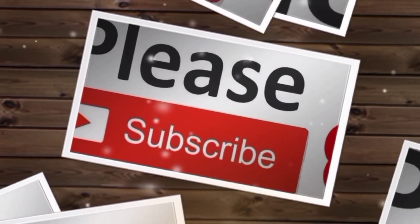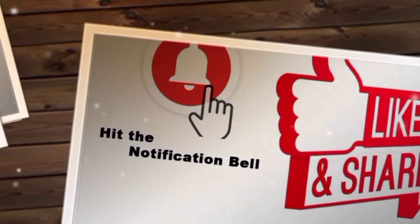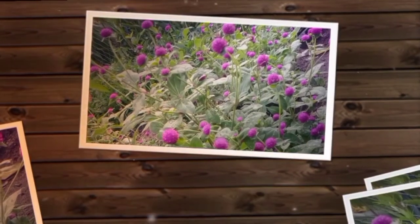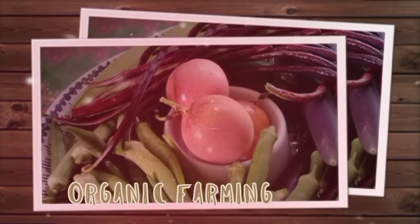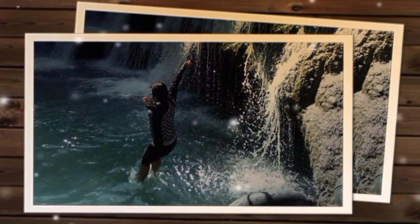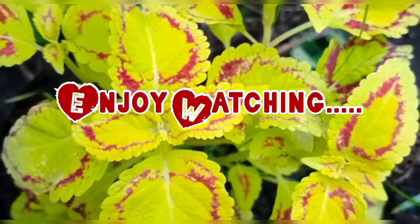Please subscribe to Nature's Tripper and hit the notification bell to get updated on the latest videos. The channel is featuring gardening tips, organic farming, nature foods and health benefits, nature adventure, and anything that comes about nature. Enjoy watching.